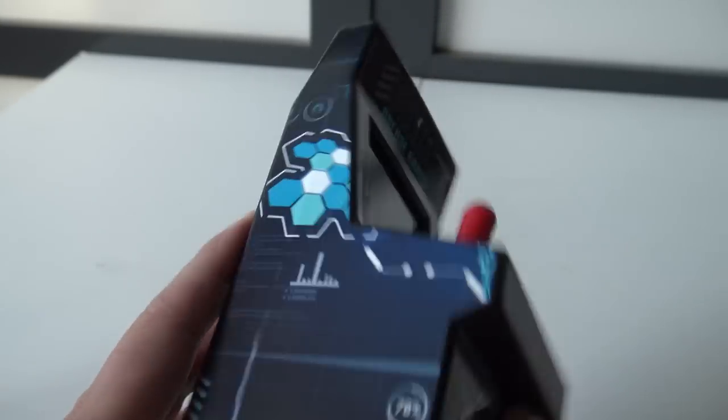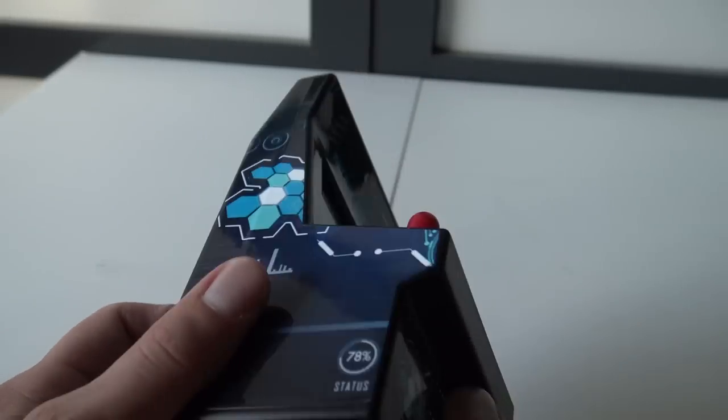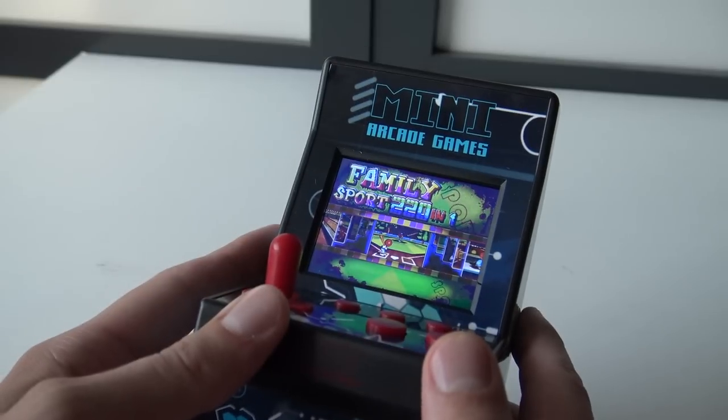So there's no volume button. I was looking at this thing thinking, what the hell. Whatever, let's power it on and play some games.